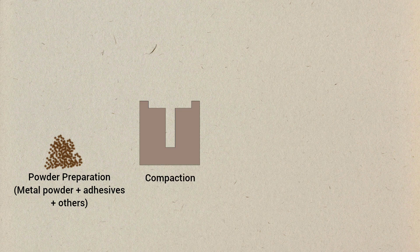The powder metallurgy process involves three steps: powder preparation, compaction, and sintering. In powder preparation, metal powders are produced and sometimes mixed with other materials to achieve desired properties. In compaction, the powder mixture is compacted into a desired shape using a die. This creates a green compact which has the desired shape but is fragile.